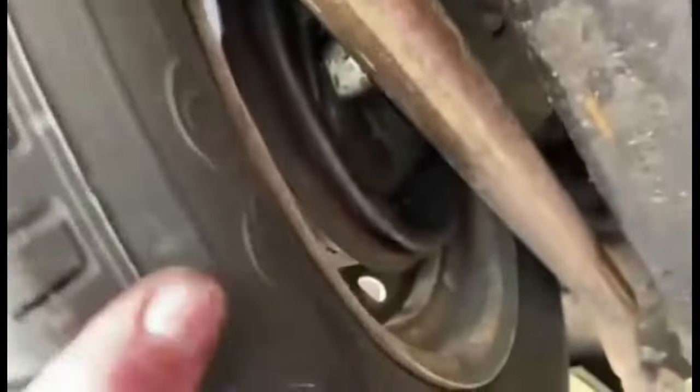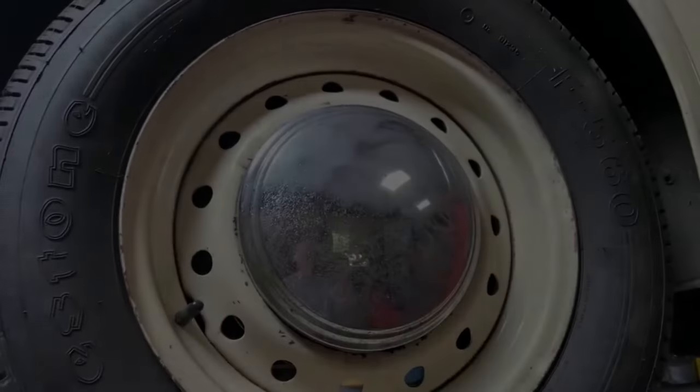Let's just spin these wheels. No play in that bearing, no noise. No play in that bearing, no noise. There you go.